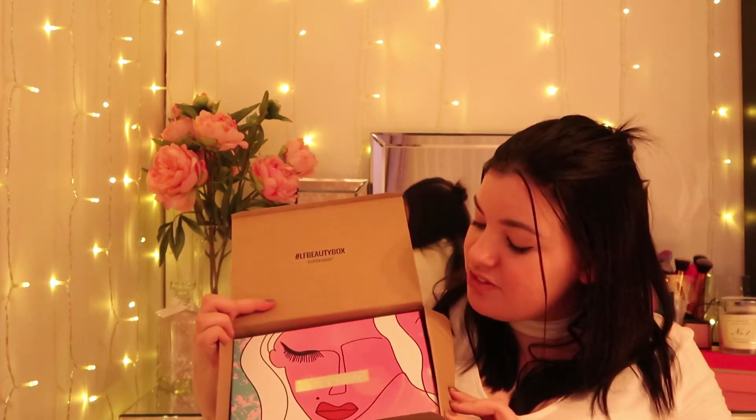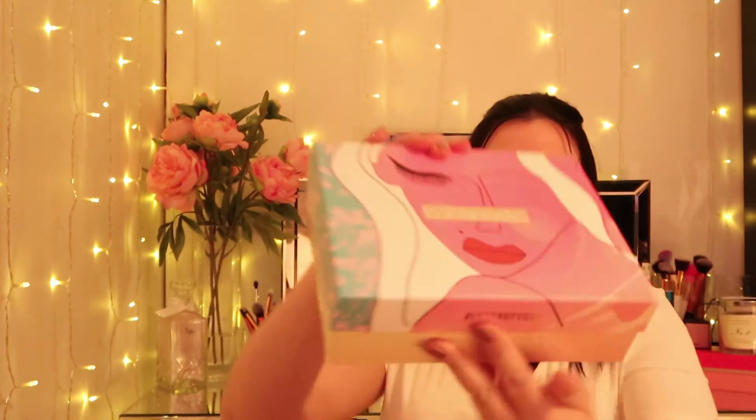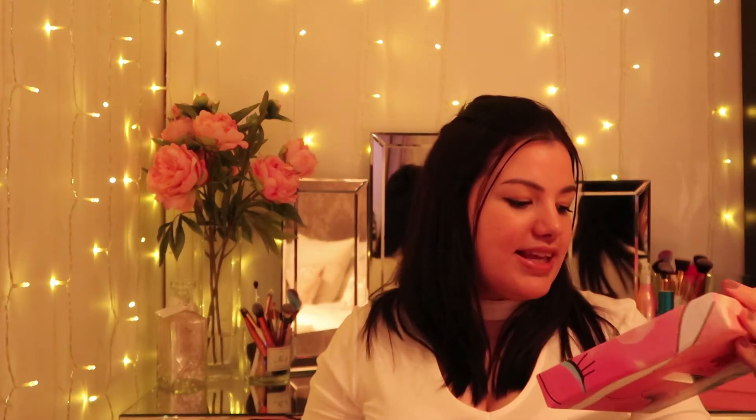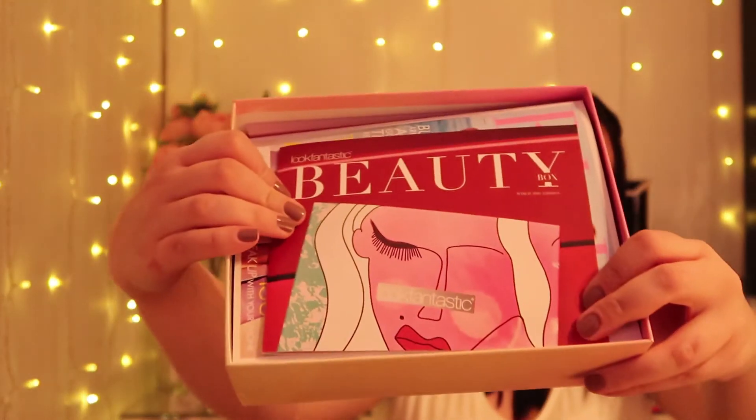First impressions — this looks really nice and pretty and it's quite heavy. Look at this, I'm really impressed with the box. Inside we have 'I am fantastic, you are fantastic, we are fantastic.' I like that. Inside the box looks like this.